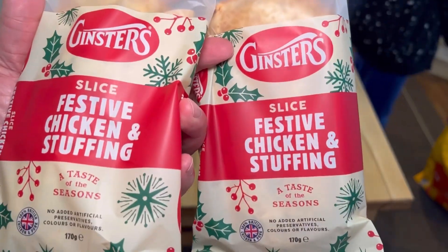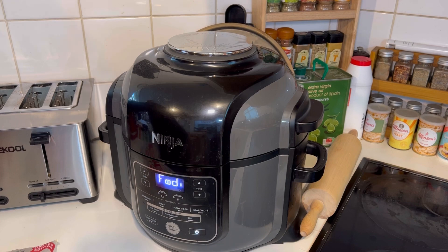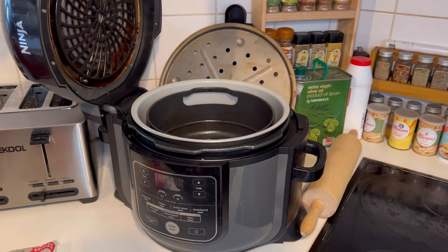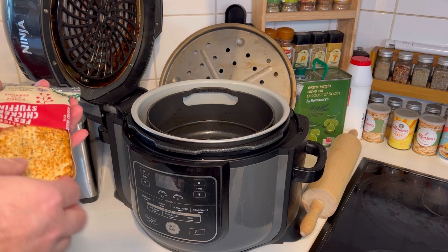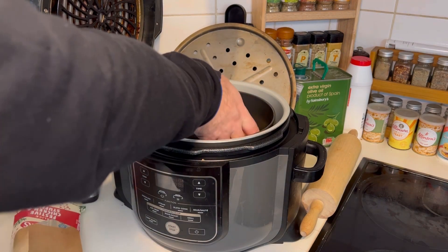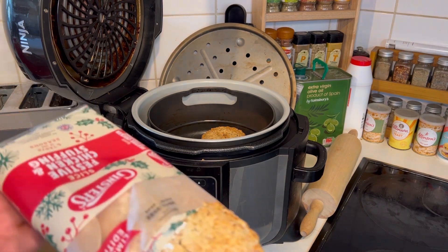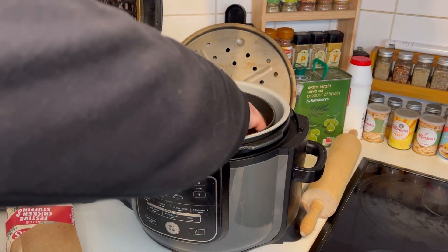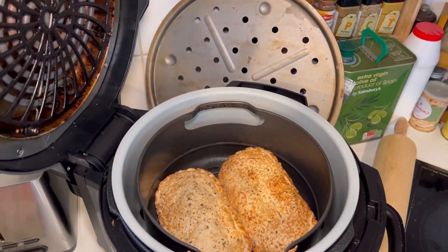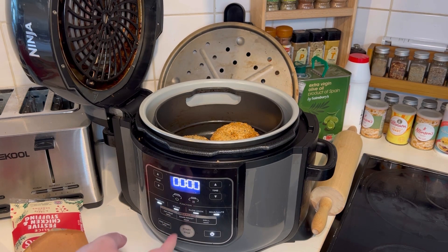Look at that. So here we are at the Ninja Foodi, let's plug it in. There we are. Open it up. I'm not going to air fry them — I'll explain in a second, because I've been doing some experimenting. These smell really nice, by the way. They've got a lovely sort of crust to them. They already smell like sage and onion stuffing. They don't quite both fit in there — there's a little bit of a squish going on. But I'm going to use the bake or roast setting.